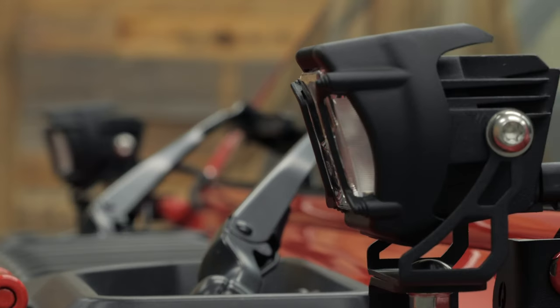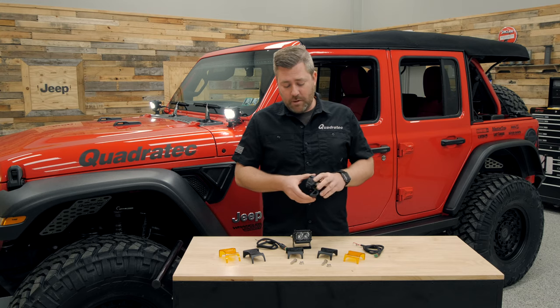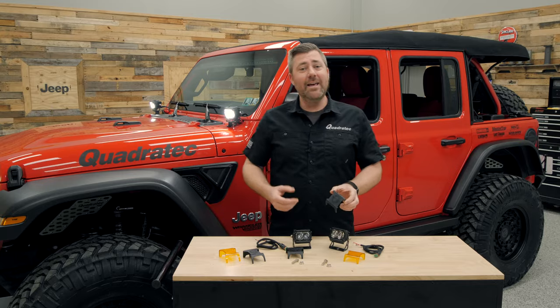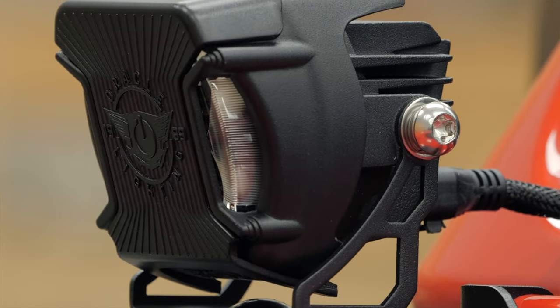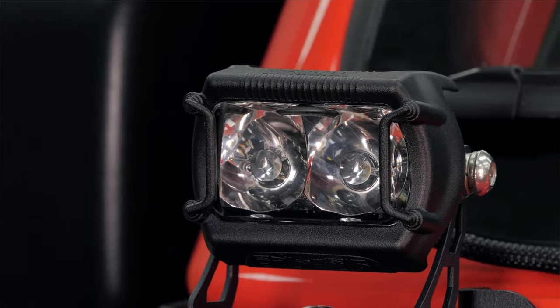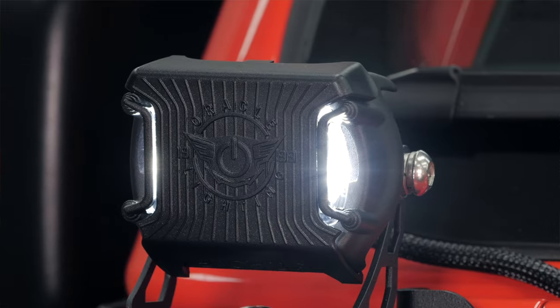You're also going to find mounting brackets included with the lights, along with high quality stainless steel hardware to mount the bracket to your vehicle. Finally, you're also going to get a pair of blackout lens covers included with the Vega series lights that simply snap right on over the lens to keep it protected when not in use and keep you street legal if that's required where you live.